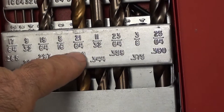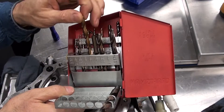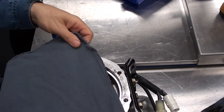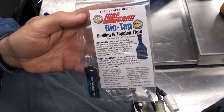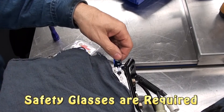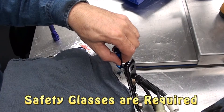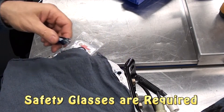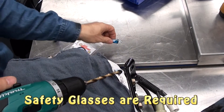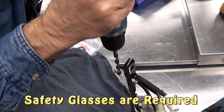We need the 21/64th drill, so we'll choose that from our drill index. Make sure to cover up the housing so the chips don't go inside. Use a lubricant such as a cutting lube like this BioTap lube — place some into the hole as well as on the drill bit. When you drill, make sure you drill straight up and down so you go directly into the hole. You don't want to drill crooked, or your threads will be crooked.